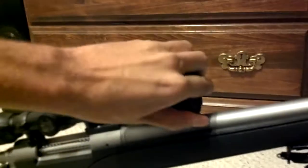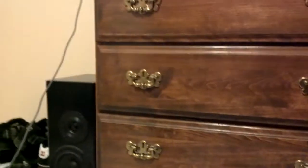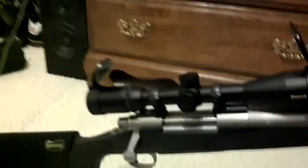The reason I went with this Monarch is because it's a quarter of the price of a Leupold and it works just as well.